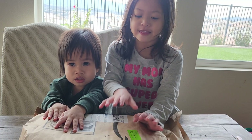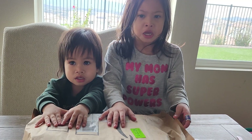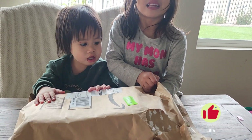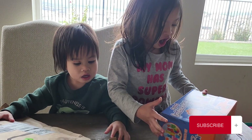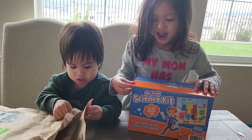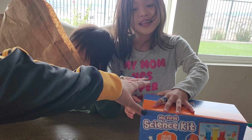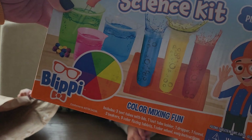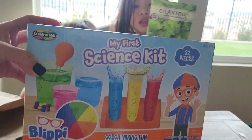Hi guys! Today we got this! What is it? I don't know. You don't know? You got a package from Amazon? Ooooooh! What is it? Can I see first? I think you got a mix of colors. This is My First Dimes Kit by Blippi. And also this!